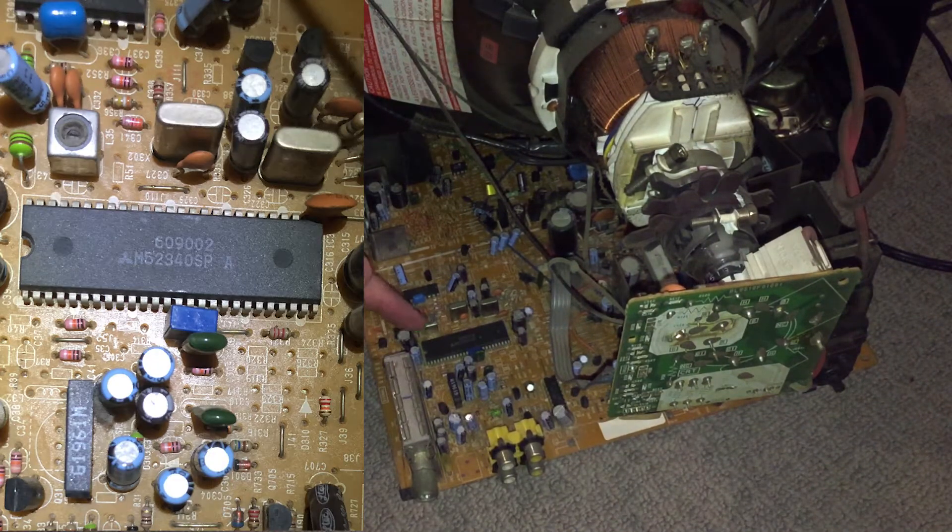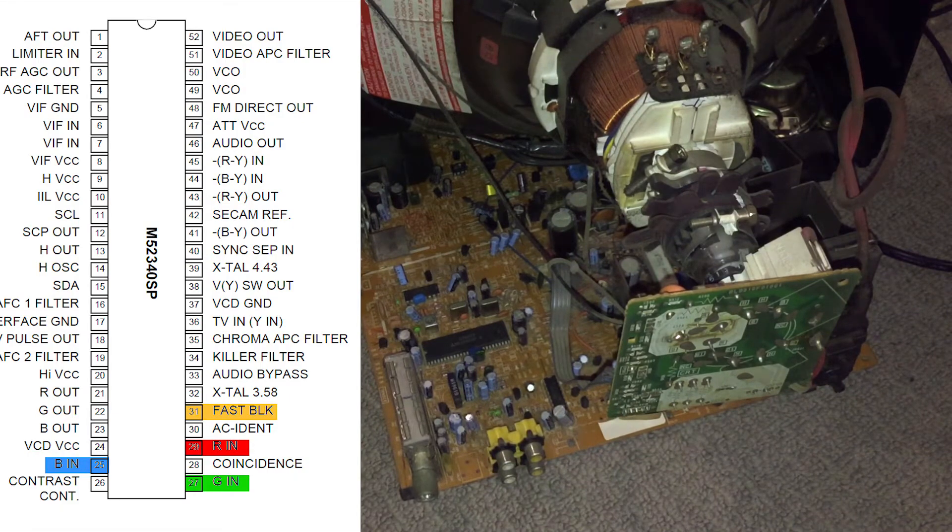It's a Mitsubishi chip — the M52340SP. I pulled the data sheet for that one and found that it has RGB external inputs and a blanking pin. The blanking pin is basically where you input a certain voltage to tell the chip to switch to the RGB input. As is pretty common, this particular input is also used for OSD, and this TV does have OSD.